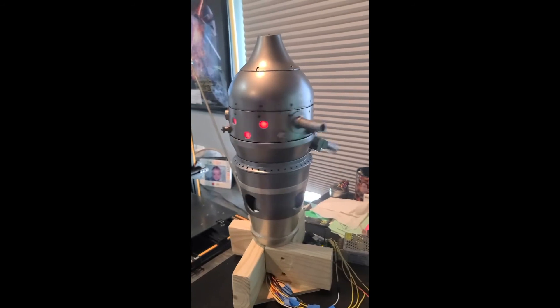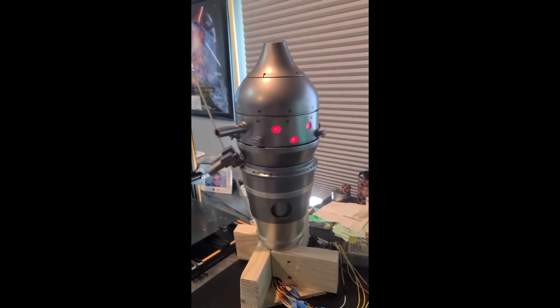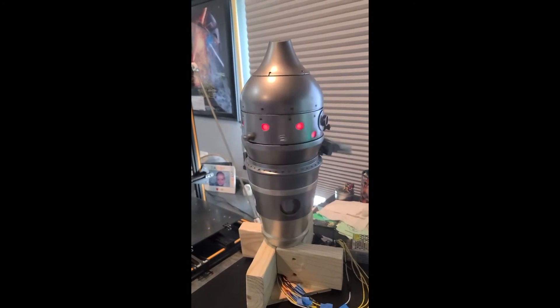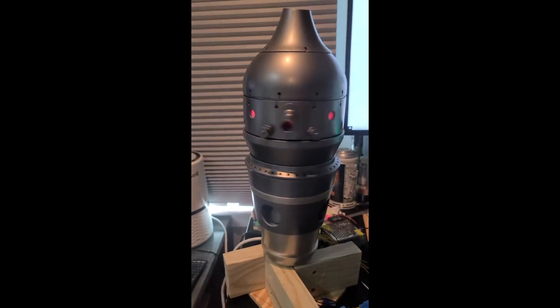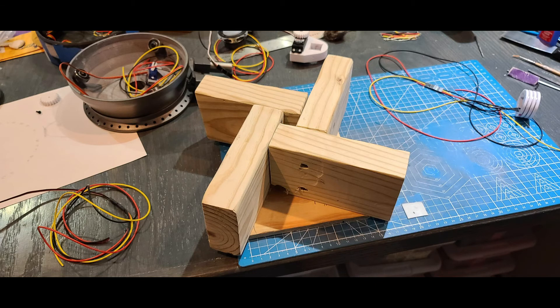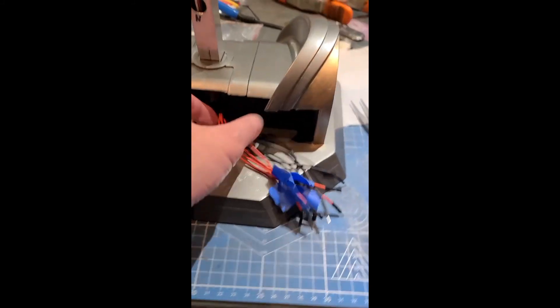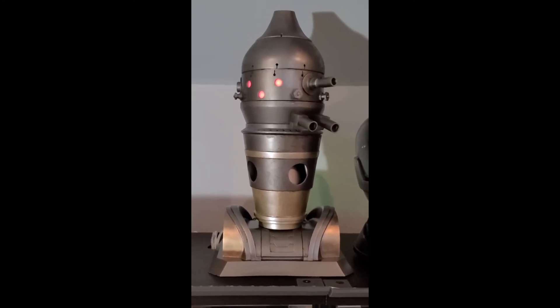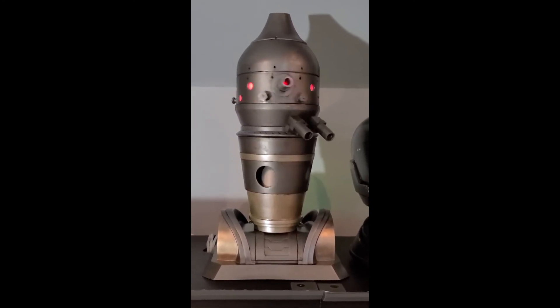One last note: if you are not building the body, you will need to either print the stand that comes with the files or make your own, because once assembled it will not stand up on its own. I made a temporary stand out of wood since the supplied stand didn't have space in the back for the electronics. That's all for this video — stay tuned for part 2 where I discuss how I set up the electronics for the head.